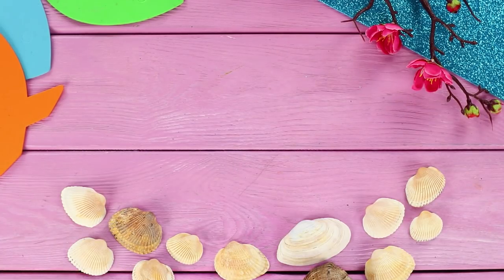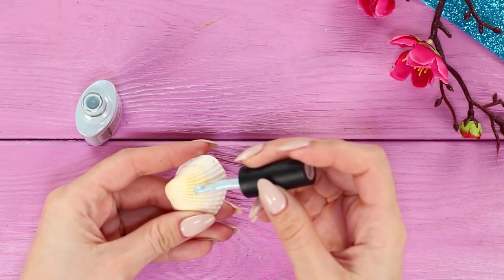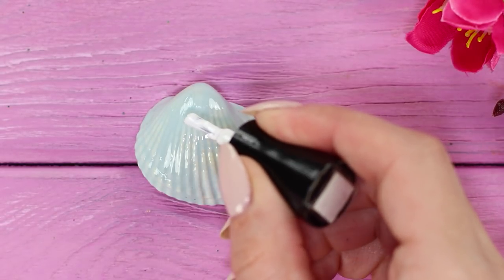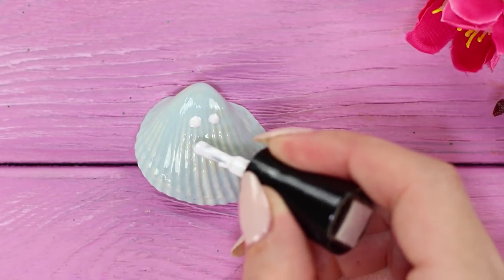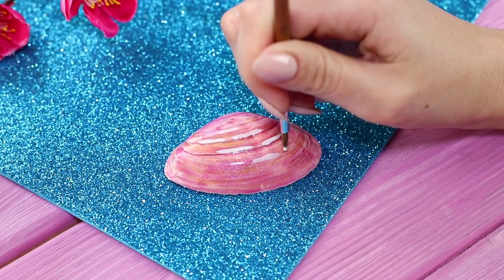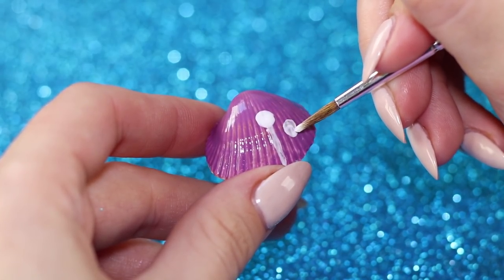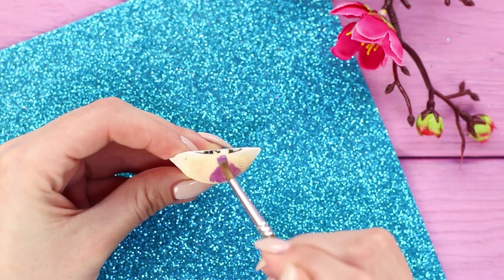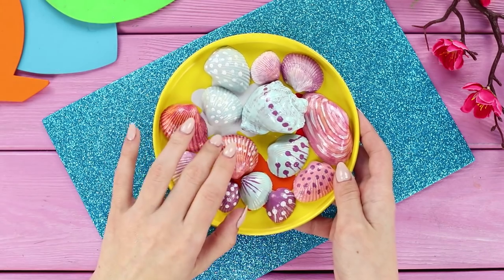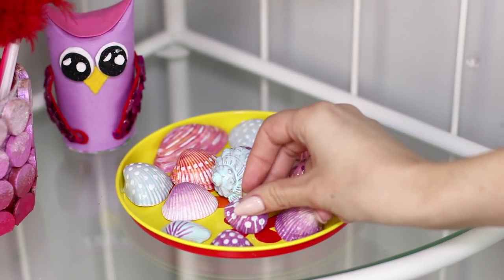These seashells remind me of warm days at the beach. Take one of them and cover it with a gray nail polish. Add white droplets. Paint the second shell pink and decorate it with white stripes. Paint another one with purple polish and add a white pattern. And paint this one with a gradient. Spread the shells on the tray. It's so bright and unique! Can't wait for the summer!